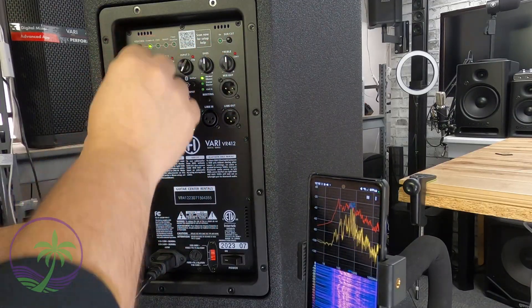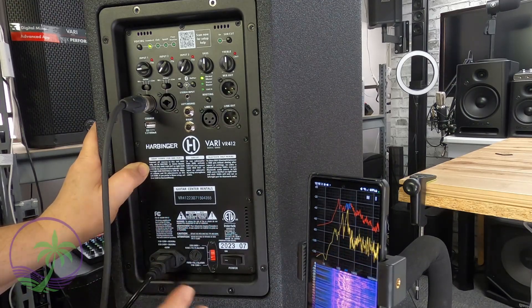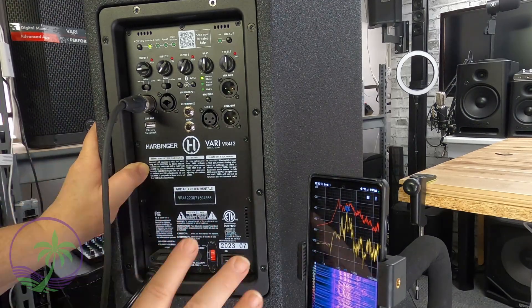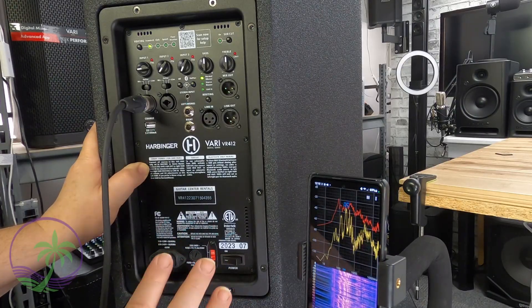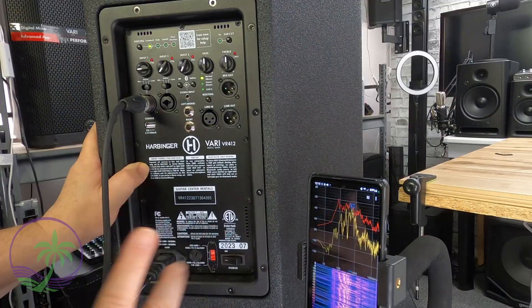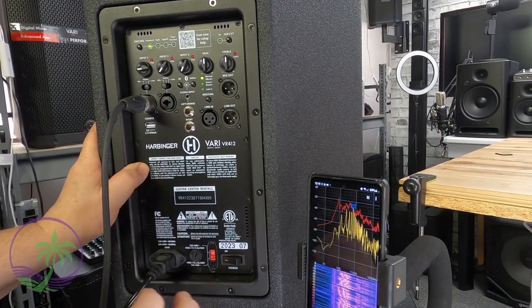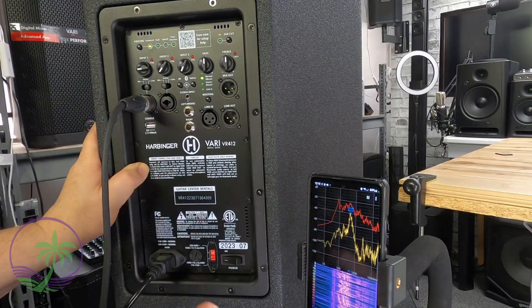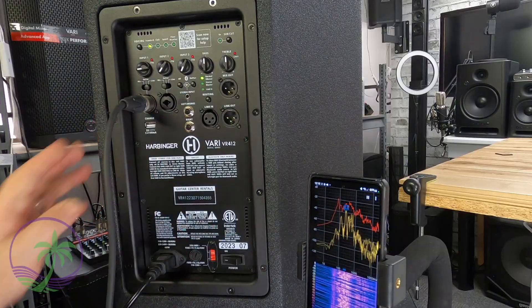We're also going to set the volume at no more than 25% — this is a low volume test. Most importantly, we're going to do this test at 80 hertz. You could also do it at 150, but decide which is best and easiest for you. Volume isn't going to be the issue; we're going to distinguish the difference by actually adjusting the polarity. It's all hooked up — back down to the subwoofer.